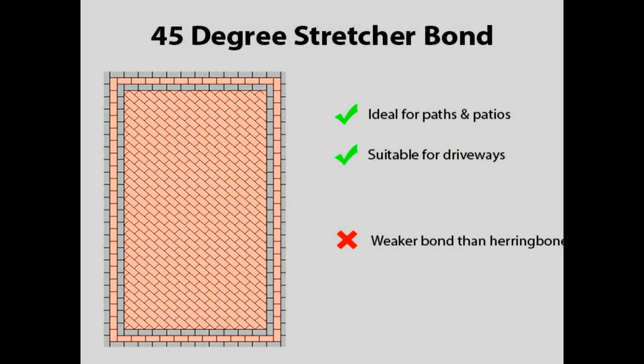A variation of the stretcher bond pattern is the 45 degree stretcher, which of course has all the same strengths and weaknesses of the linear stretcher bond and also looks great when used for patios and paths.